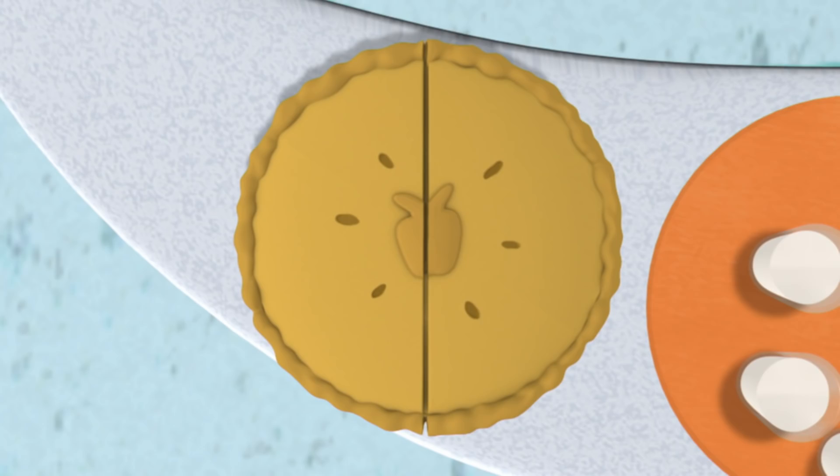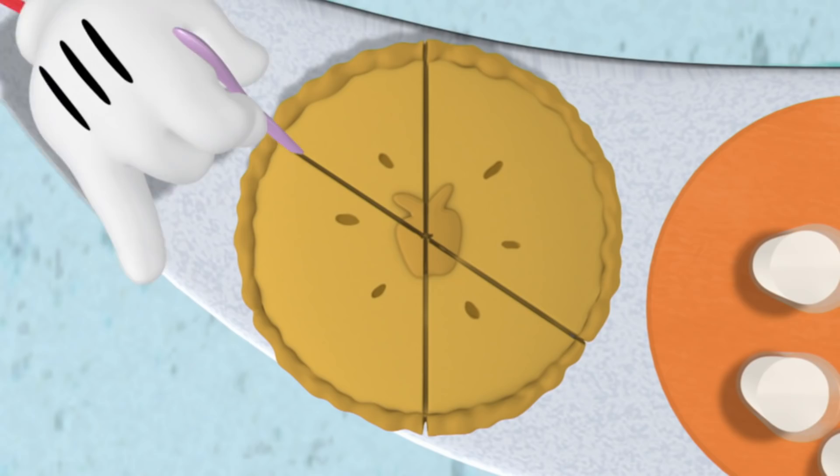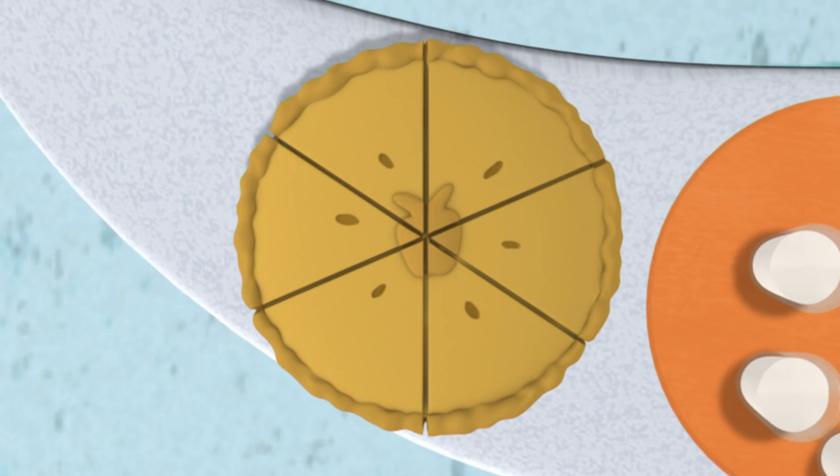First, would you please cut the pie in half? Now let's cut the pie so that we have three pieces on each side. Count with me. Are you ready? One, two, three pieces on one side. And one, two, three pieces on the other side. Three pieces plus three pieces equals one, two, three, four, five, six pieces of pie.